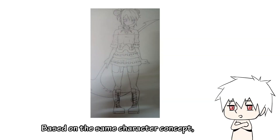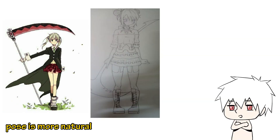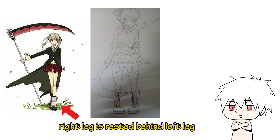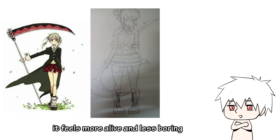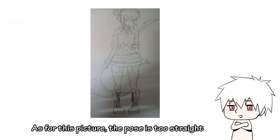Based on the same character concept, look at this picture I've found. Notice how her pose is more natural — that's because her right leg is rested behind her left leg. Besides, the slanted angle of the scythe further adds to the overall dynamic of the illustration. It feels more alive and less boring. As for this picture, the pose is too straight.